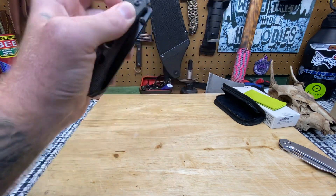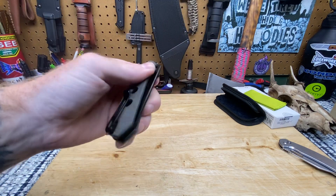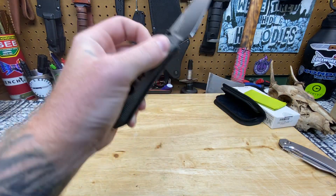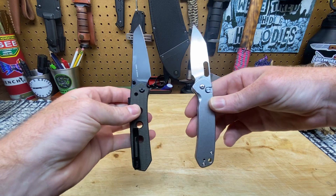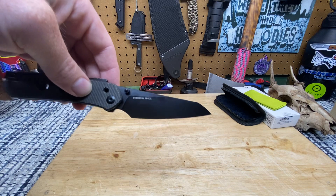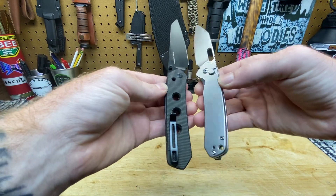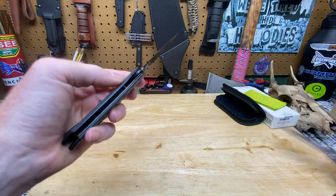Now, some people, if you guys have the skill, will be able to take your finger right here and pull it and do a front flip. But that's not for me — I'm going to drop the knife, break the tip, and cut myself all at once, and probably drop it on my toe. So let's compare it to something real quick. We got the CJRB Pyrite — Wharncliffe blade. What is this — is this a Wharncliffe, a sheep's foot? They're both Wharncliffe-y, right? It's going to be a good carry knife. It's not overly big, it's not overly small. Man, Civivi really knocked this one out of the park.